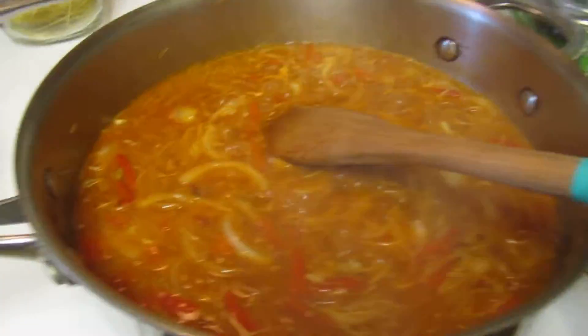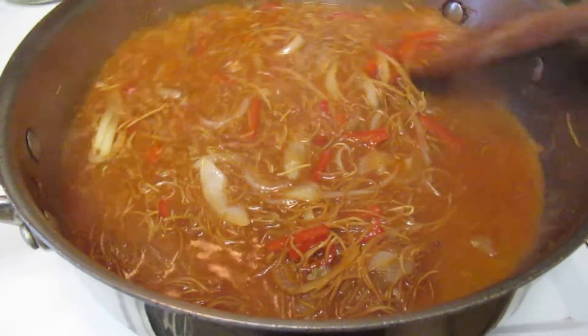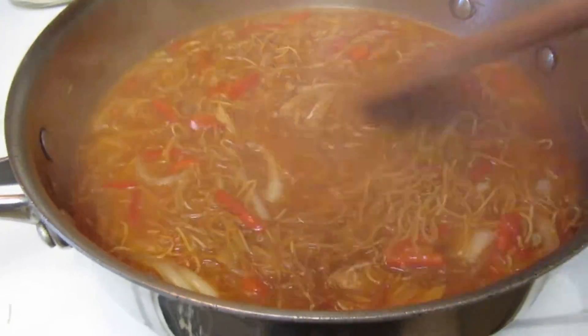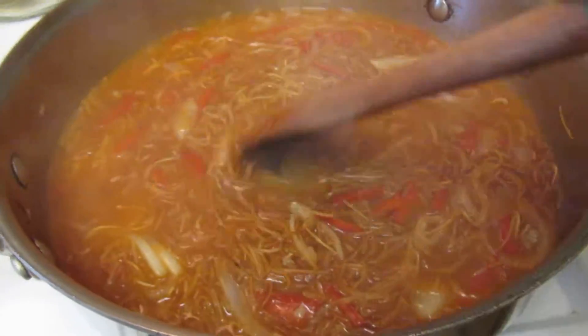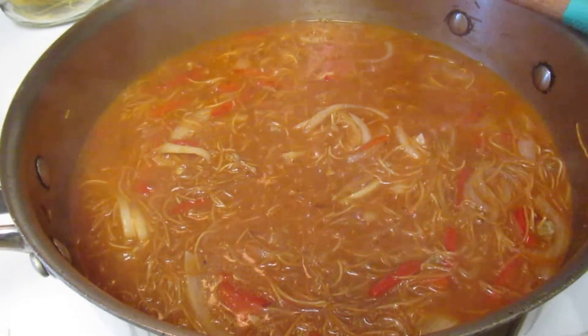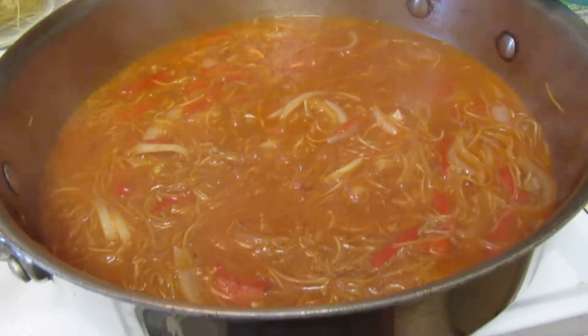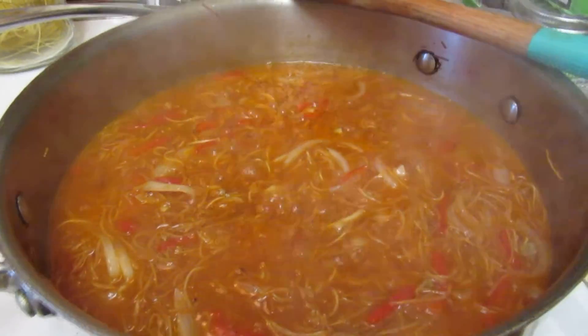If you want to add meat to it, sauté the meat first and then sauté the noodles. So there you have it — a real quick sopa de fideo, a great appetizer, something to keep you warm. If you want to add some other veggies, go for it. Just make sure your noodles are soft and your veggies are soft, and it's delicious.